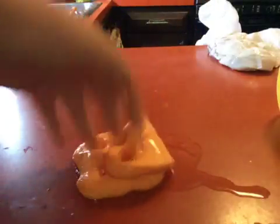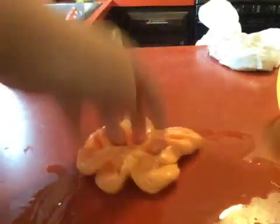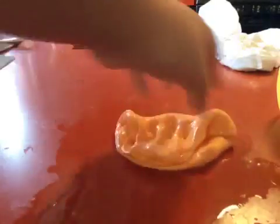Hi guys, welcome back — this is kind of the same video as the one I just posted. I just posted another video making this slime. The one thing I just did was add food coloring. It was sticky so I did add some borax.